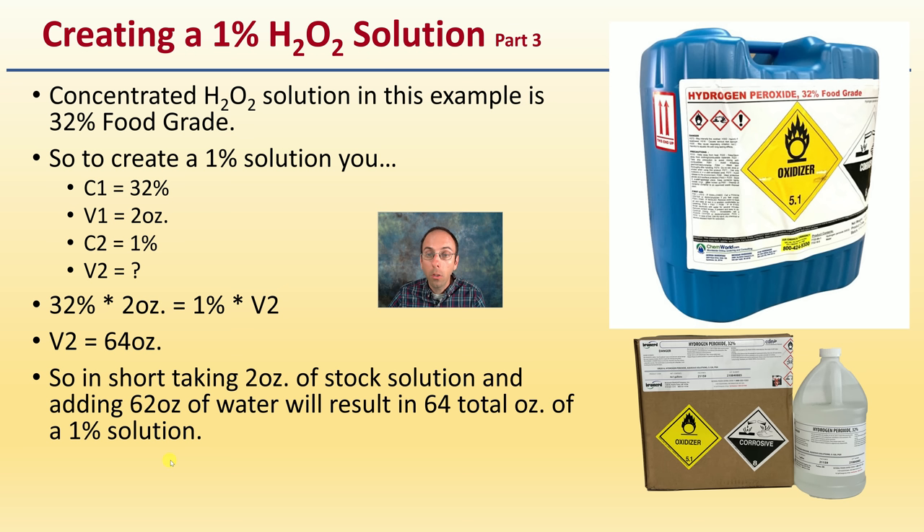Hope this helps. If you already have this solution, give it a try. Run the trial yourself and see how it works out. Start with that one percent solution, because that's what the data shows is the most effective.